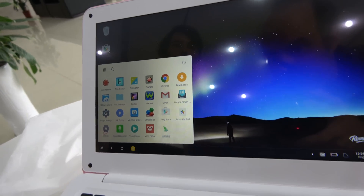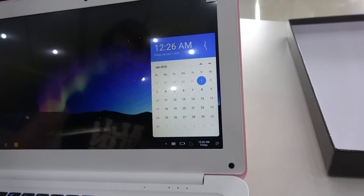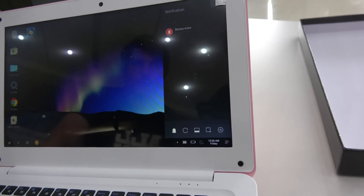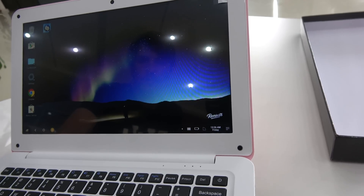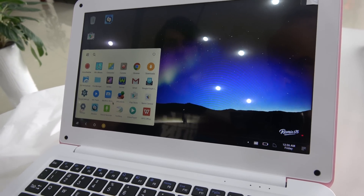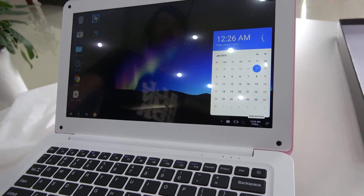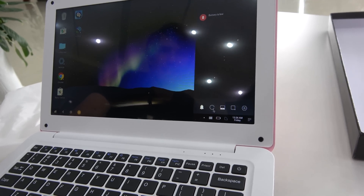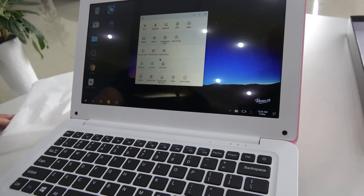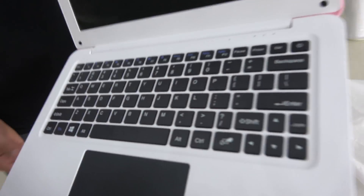Here you have something similar to your Windows icons and apps — a very mobile phone feel to this device. I love Remix; it's fantastic. You have Wi-Fi, date, keyboard control, and notifications. It's fairly intuitive — if you're used to Windows, it's easy to pick up. There are also productivity tools; WPS is on there. The battery is very low though, so let's be quick. The keyboard is a good size.